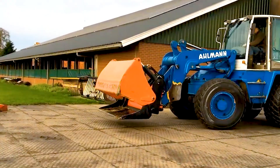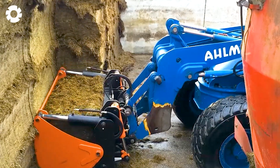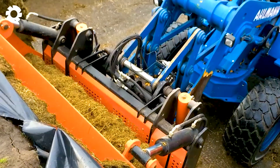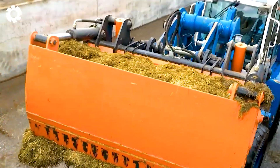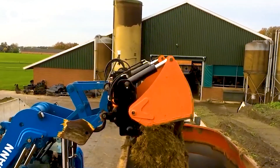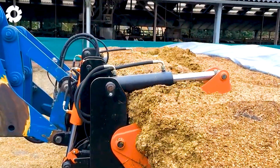In modern farming, the Solomix 3-3000 LZKT feed mixer with its powerful engine has become an indispensable tool. With the ability to mix 3,000 liters of feed, it ensures the ingredients such as grass, cereal flour, and supplements are thoroughly blended, providing a well-balanced diet for the buffaloes. The feeding process becomes quick and efficient, boosting productivity and improving the health of the livestock.